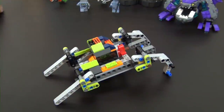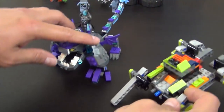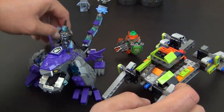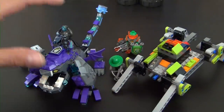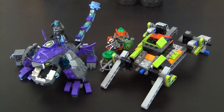That completes bag number two and also instruction book one. We're done with that one, so on to our third and fourth bag and instruction book two — but we're going to save that for part two of this build. I appreciate you guys watching. Check out the links below if you want to see more videos like this. Make sure to come back and check out part two, or if it's already up, check it out in my Nexo Knights playlist down below. Thanks again and we'll see you next time.